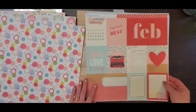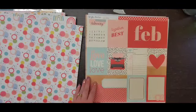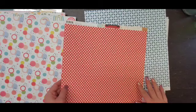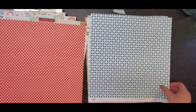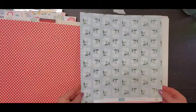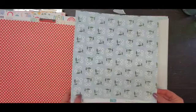Then from Simple Stories Hello Today, February — a cut apart and then a pink on red dot. This one is from Pinkfresh Studios from Some Days called Friendly Daisies, so super pretty.